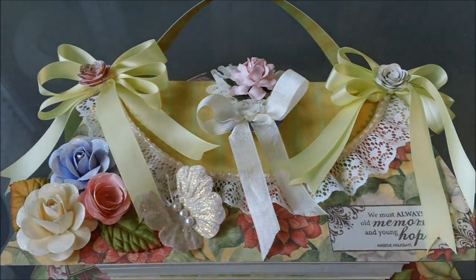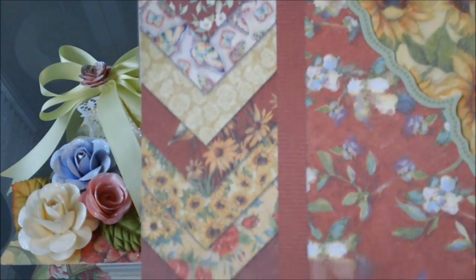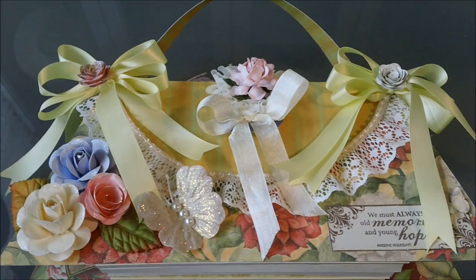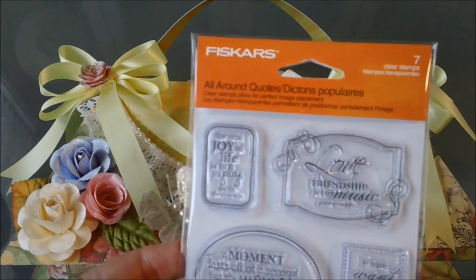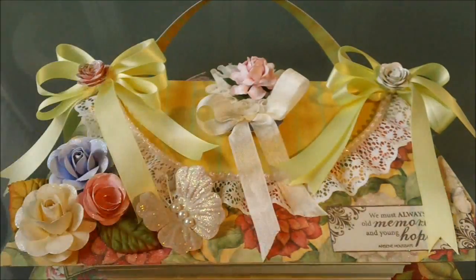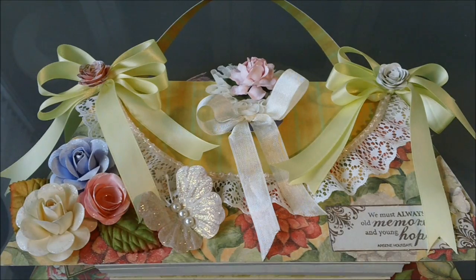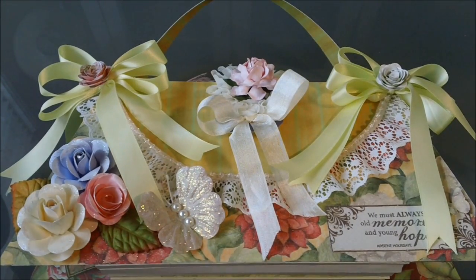The paper collection I used is the Susan Winget Kay and Company — it looks like this right here and has some really pretty colors, a lot of reds, yellow, and purple. The stamp collection I used in several different places is this one right here from Fiskars, it's called All-Around Quotes, and has a lot of different quotes you might use on a daily basis. I also wanted to show some roses from a new Spellbinders die that I have.